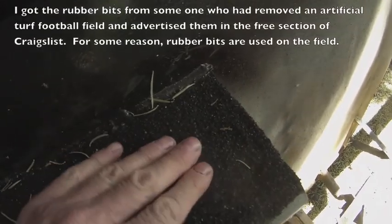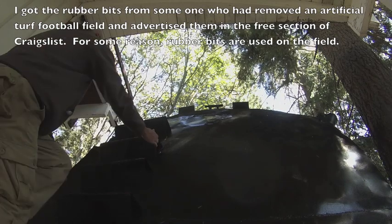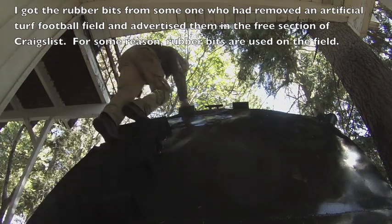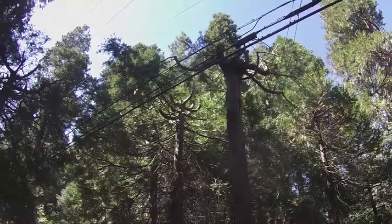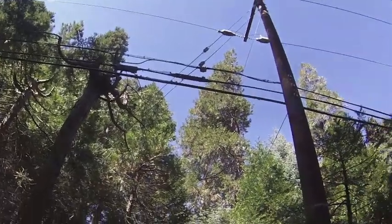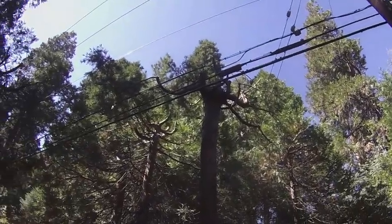The steps have a bunch of those rubber bits on them to give a good grip. Edison, our power company here in Southern California, has been cutting down trees and branches to protect the power lines. As a result, there are a lot of piles of shredded wood around — I collected a whole bag of it.